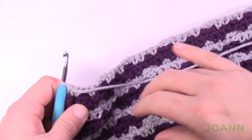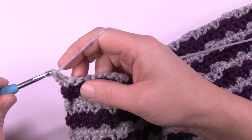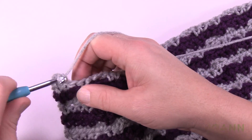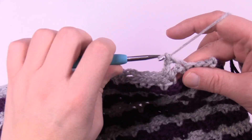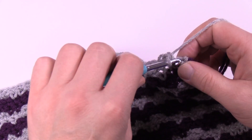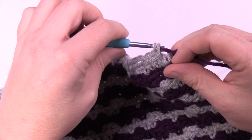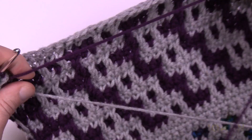Turn the work and do row 46 — you already know what to do. Chain up one, match your stitches, chain twos where you need to jump. Coming up to the end of row 46, matching stitches, and we're reintroducing the purple again. Let's begin rows 47 and 48.